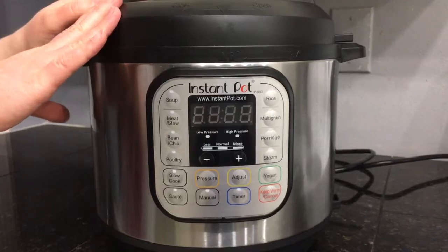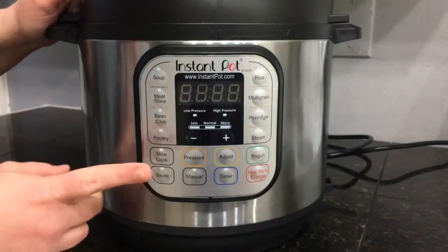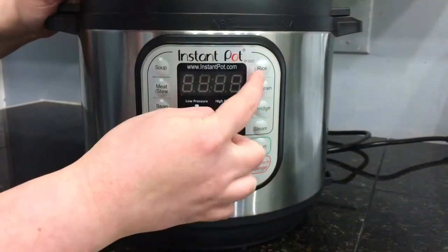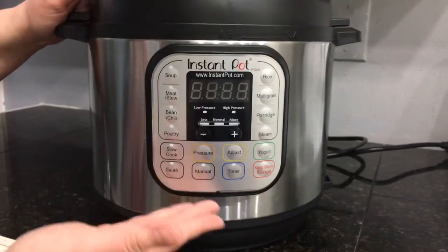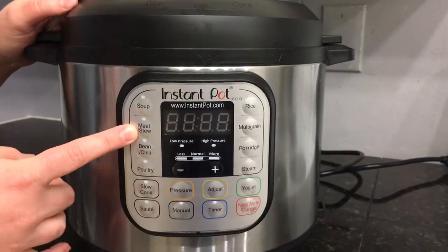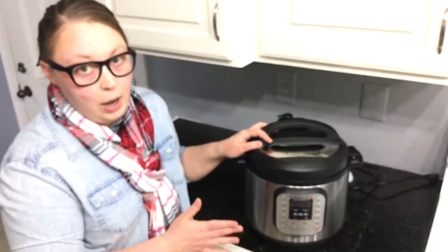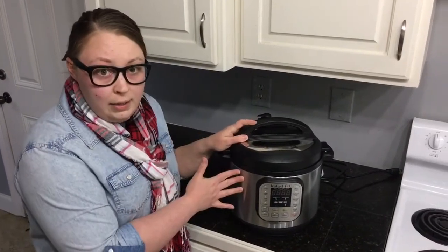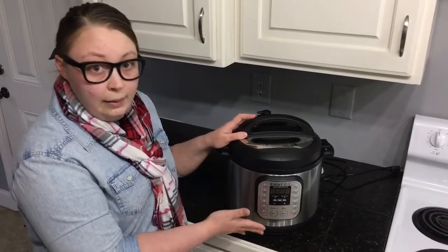The model I have right here is the Duo. This is a seven-in-one model. As you can see, it has all of these different features, which include slow cooking, sautéing, yogurt making, rice making, and pressure cooking. It can pressure cook manually, or you can pressure cook using some of the pre-programmed functions.